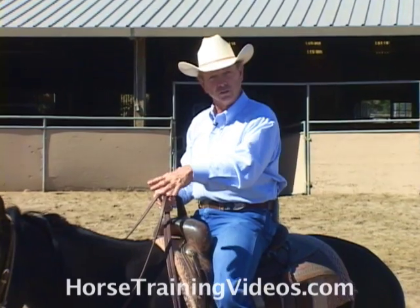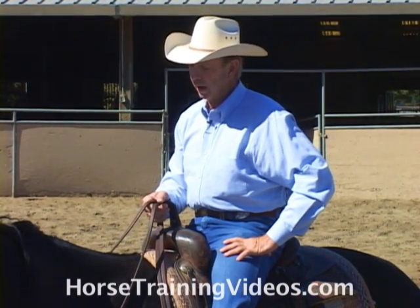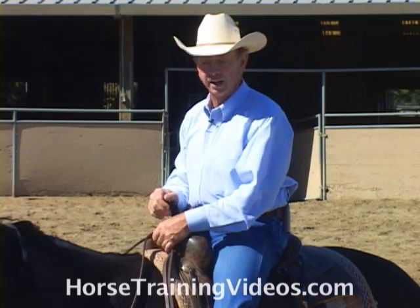I'll step off and show you how we adjust this and how we put it on, and then I'll demonstrate how to use it.